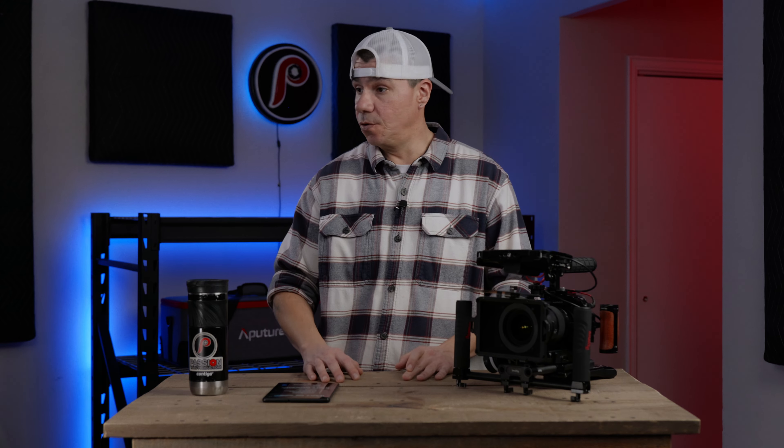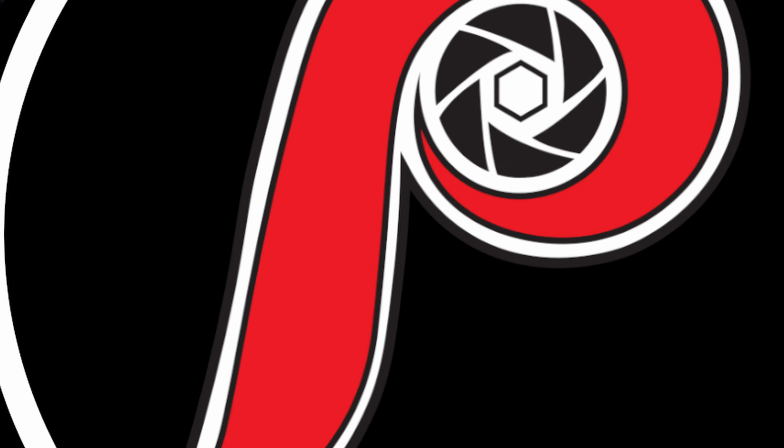I made this video just in case you're looking at these two softboxes and wondering which one you should get, or if you should get both of them — they do make a pretty good team paired together. When creating content, I like to use the RAD85 as the main key light and then use the RAD55 as a kicker light or from the back to help give some separation, and also as a fill light.